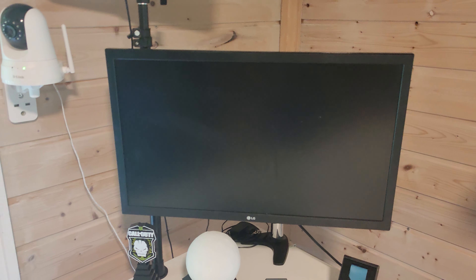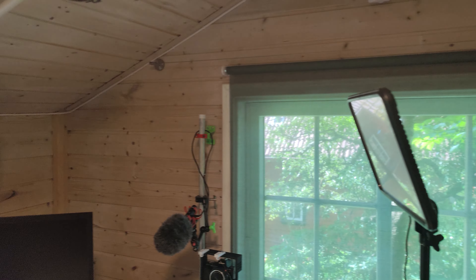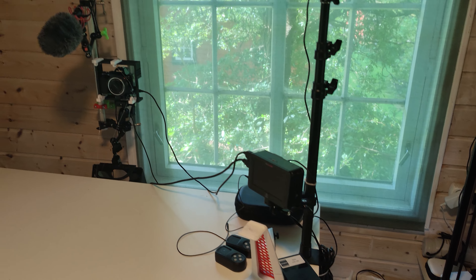Here I have a screen to preview the video, and also two lights from Survived — really nice, controlled by two controllers right here, one for each, or I can control both with one controller.